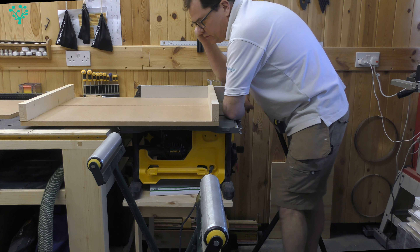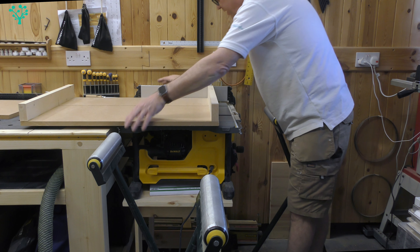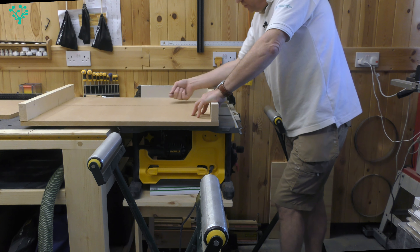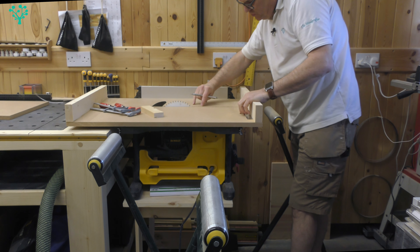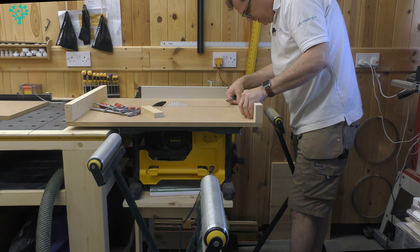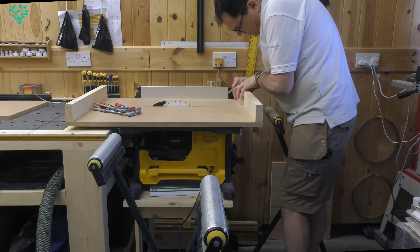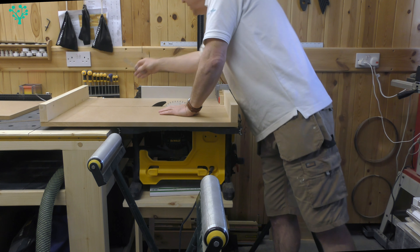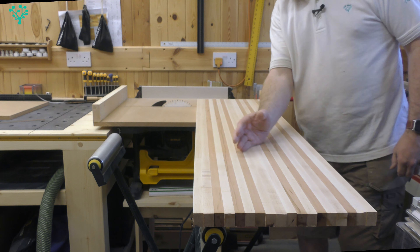A great thing about cross cut sleds is they support material in all ways — very safe working — and the zero clearance cuts reduce tear out. I'm coming in with the stop block measured at 54mm from the blade edge, giving some extra room to work. A very low-tech solution but it works and it's safe. Now I can simply work down the board.